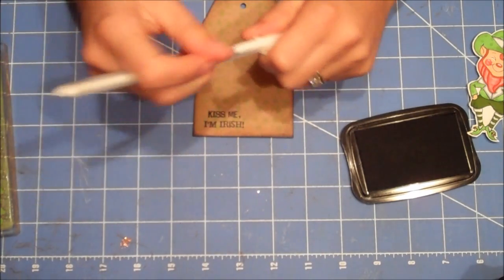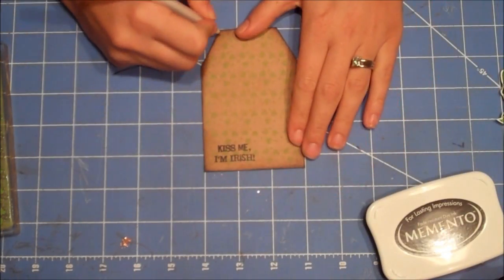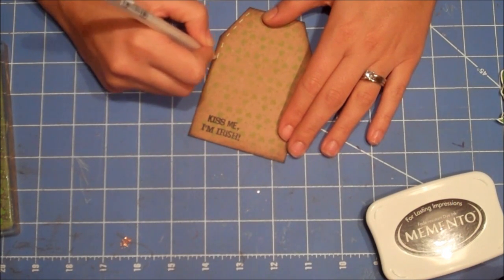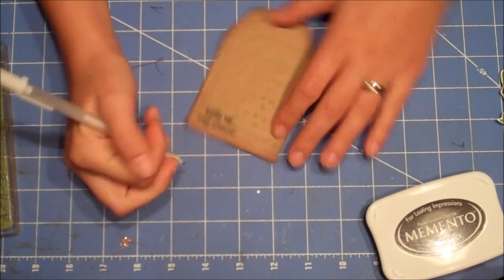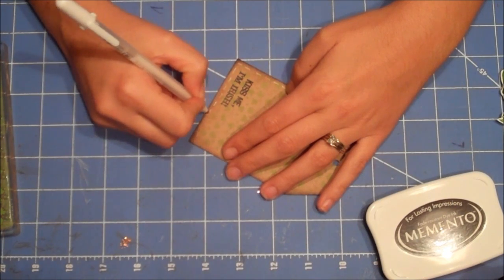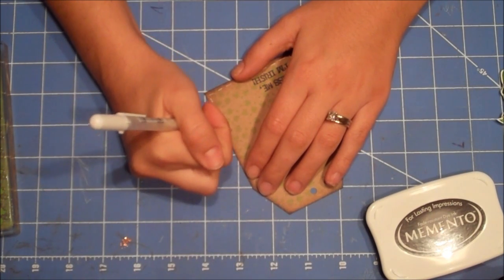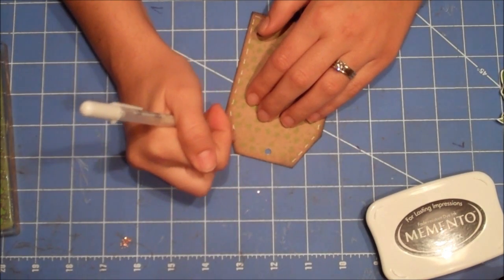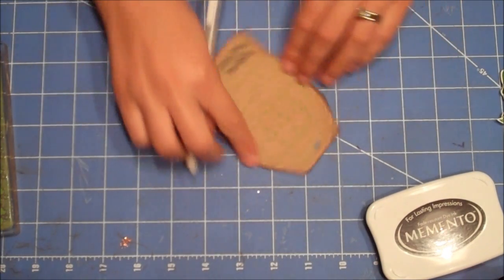Then I'm going to take my little white pen. I just wanted to do a little bit of stitching just around the edge. I'm a doodler, so I always have to try to find something I can doodle on. It doesn't take that long to do your little faux stitches.